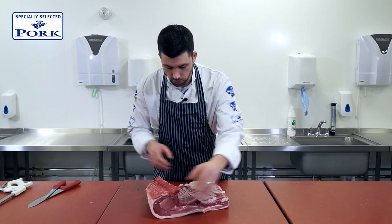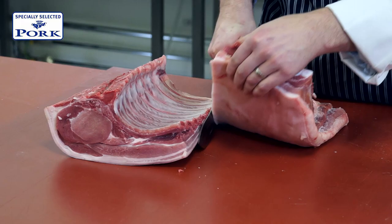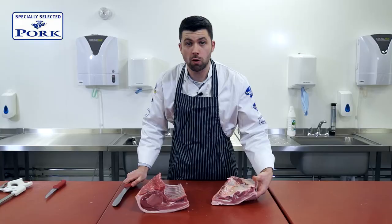So I have sawed through the bone, careful not to saw through any meat, and I'm just going to remove the belly, which we can obviously use for a nice roast or other things later on.